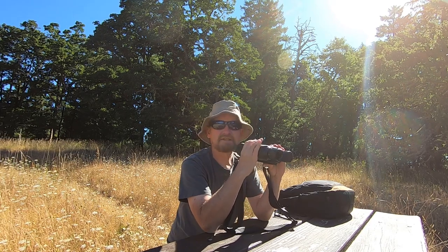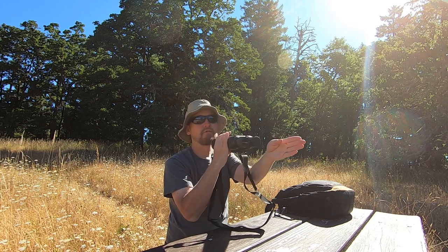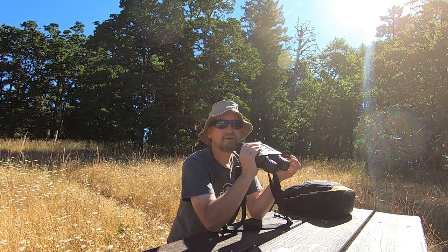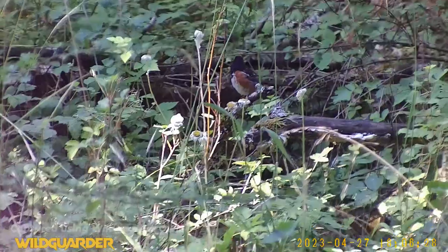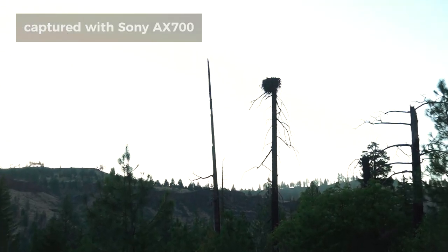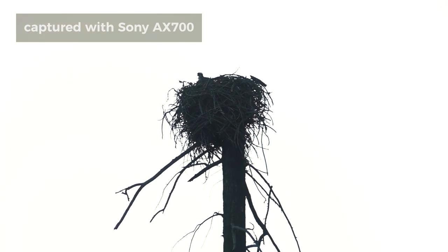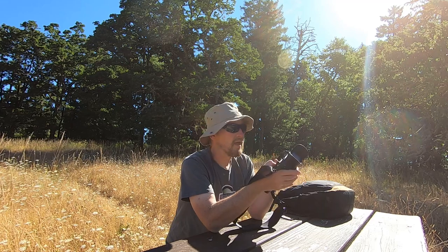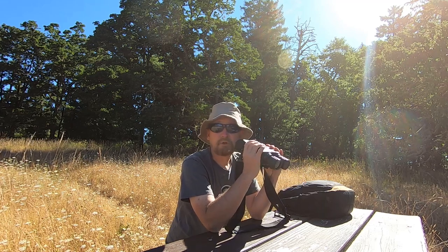At that distance, the slightest little movement means your field of view may have changed just in the process of zooming. With that kind of magnification, hand-holding the device, you definitely get a lot of jitter — there is no image stabilization. Being accustomed to my video camera, which has excellent image stabilization built in, the way this jitters around feels a little jarring. But this does have a tripod mount on the bottom, and I think that's probably a really great way to use this.